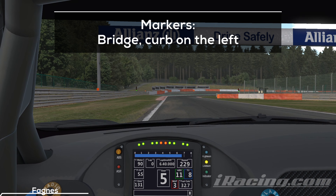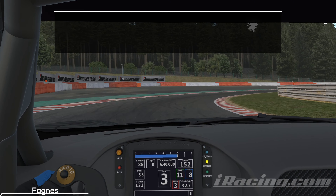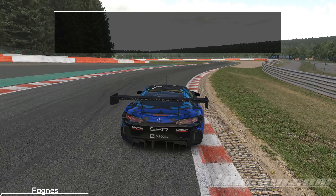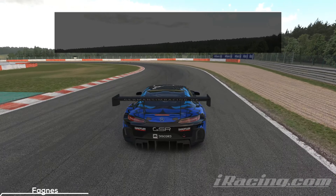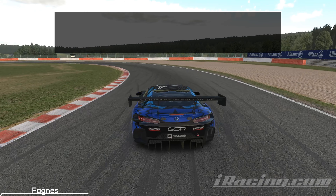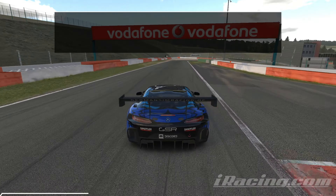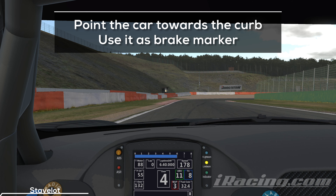The bridge and the curb on your left are your next markers. In most cases it's not worth it to shift into the highest gear. Hit the brakes hard at the beginning of the braking zone and slowly release them while you enter the turn. Attack the curb and engage the throttle to push the car further to the right. Once you have a wide angle for the second turn, step on it and accelerate out of this combination. Point the car towards the curb and use it for orientation while braking. You want to use additional space on the entry to carry more speed into the turn and onto the straight.